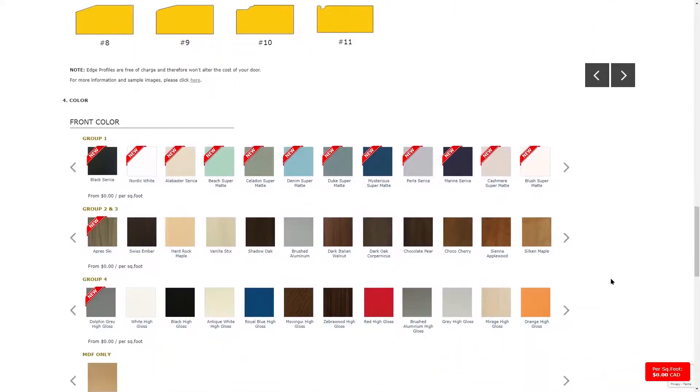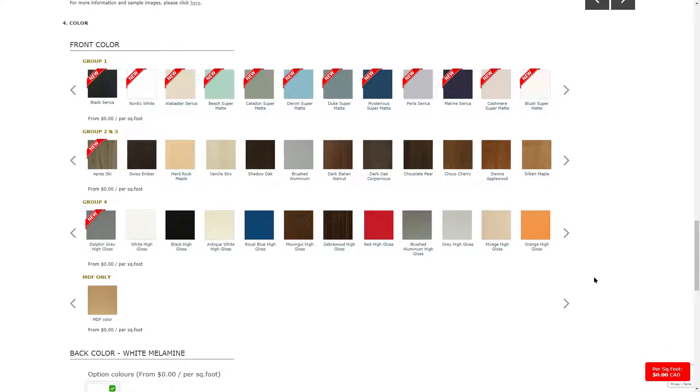Next, you choose the color of your cabinet door. We have over 150 colors broken down into four color groups. Group one consists of all our matte finishes. Groups two and three consist of all our textured and wood grain finishes. Group four consists of our high gloss finishes. You can also choose the MDF only option. If you will be painting your mullion or frame, please indicate in the notes section that you need paint grade MDF. There are no additional fees for this.